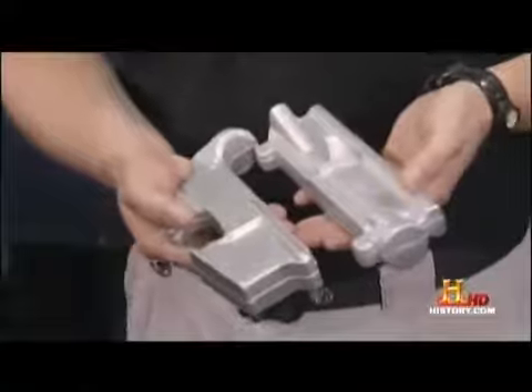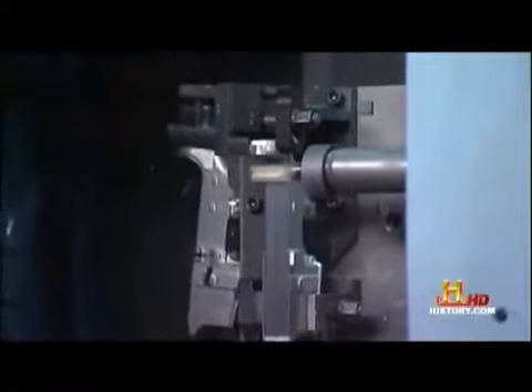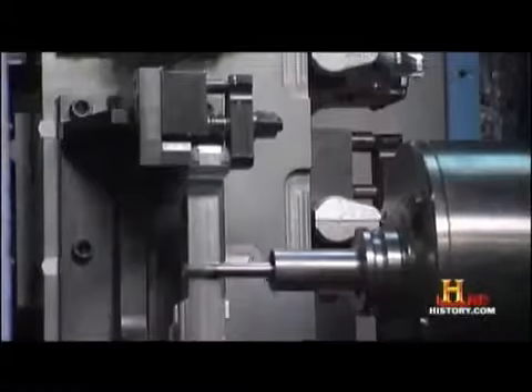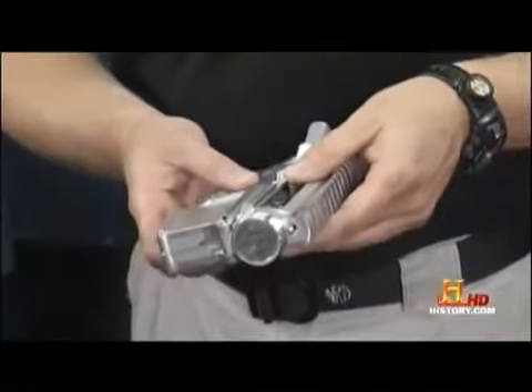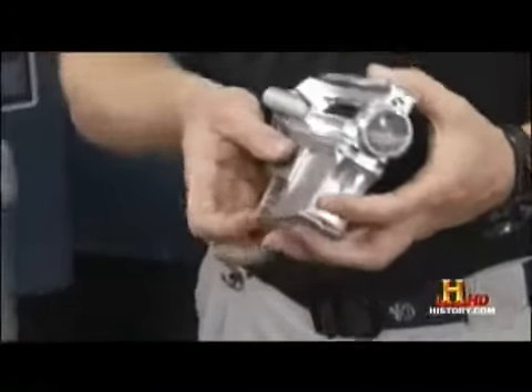We begin the manufacturing using solid aluminum forgings. We then use the high-speed machining center behind me to machine out about 80% of the weight of these so that they fit together to form the receiver.